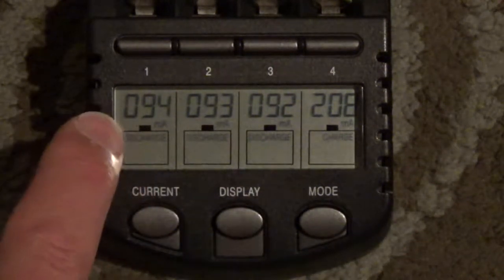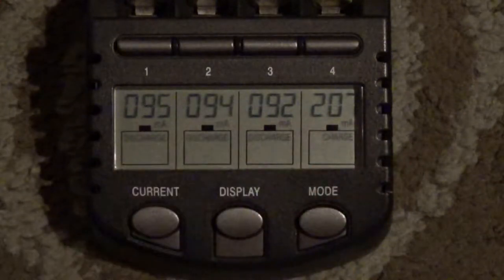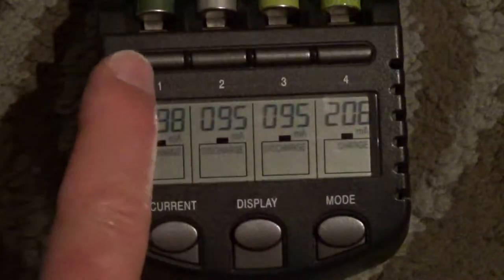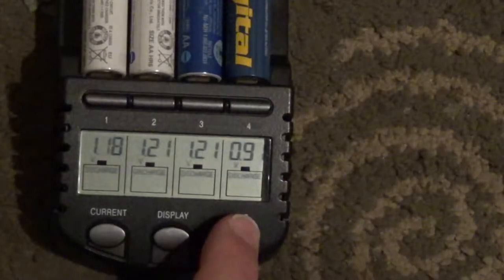Right now you can see that each battery might be charging or discharging with a different current. You can also click the individual button — one, two, three, and four — selecting each battery separately and choosing a different current. Here's another example.